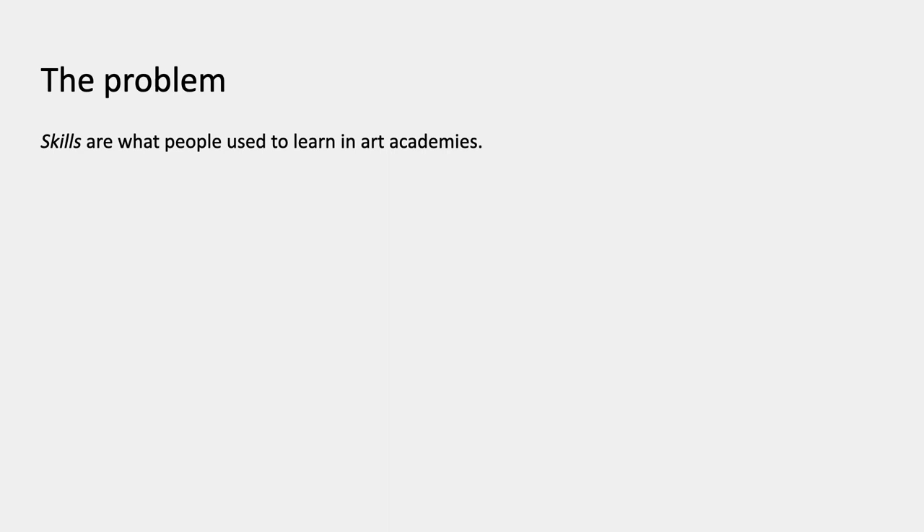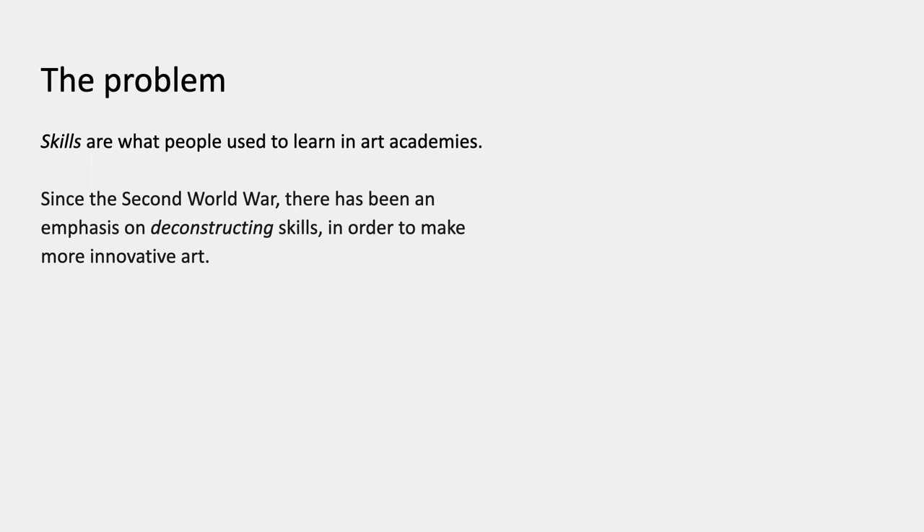I'm going to talk first about some lost skills. Skills are what people used to learn in art academies. Since the Second World War, more or less, there's been an emphasis on deconstructing skills in order to make more innovative art. This is actually an idea that first began in places like the Bauhaus, which was interested in erasing the bad muscular memory and bad mental memory of previous academic skills.